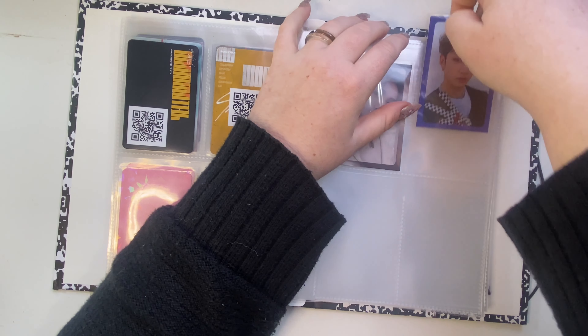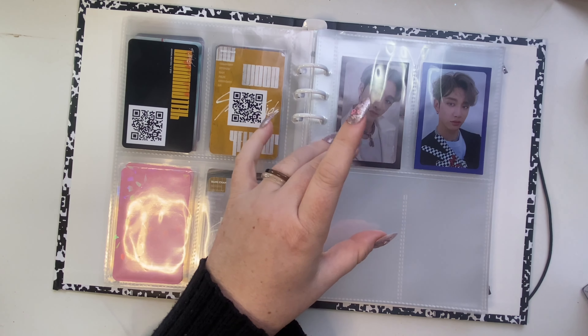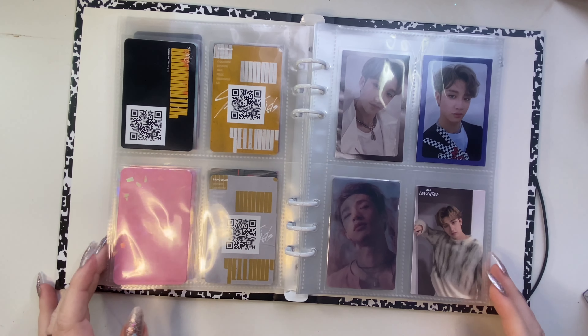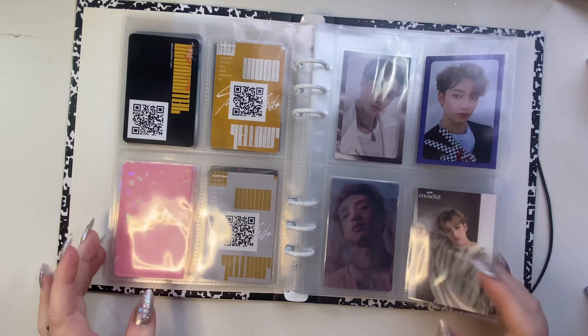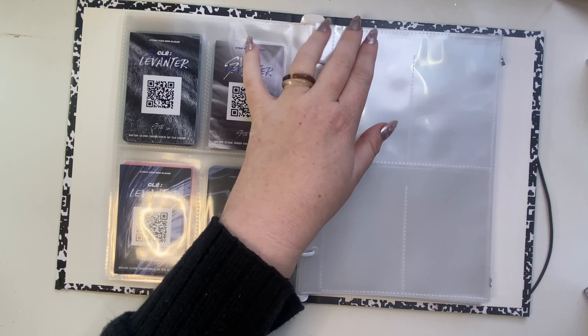I decided to do one more Levanter set so I would have four cards for Chan. I know that's a very dumb reason to do another set, but I wanted the lenticular here — I'll be really honest about that.